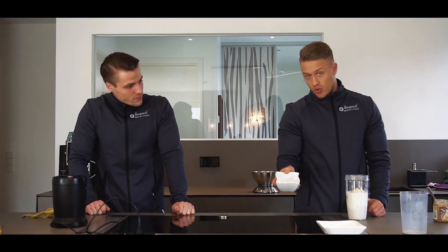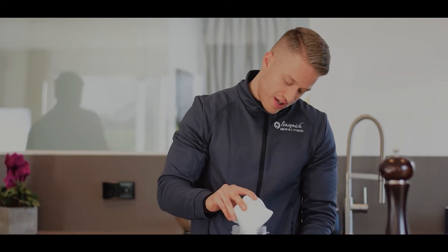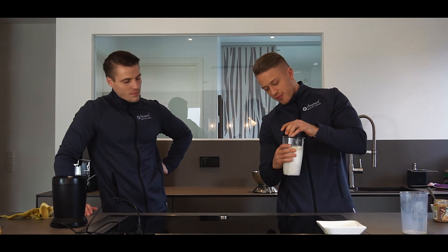Und es geht ruckzuck. Und hier haben wir noch ein bisschen Whey. Das heißt, wir haben hier ca. 40 bis 50 Gramm Whey, einfach nochmal um das Eiweiß ein bisschen zu verstärken. Auch eine gute Sache übrigens, weil wir das Ganze auch mitnehmen können. Das heißt, es ist sehr leicht zu transportieren – könnt ihr auch in andere Behälter kippen, müsst ihr nicht unbedingt mit dem Shaker dann mitnehmen.